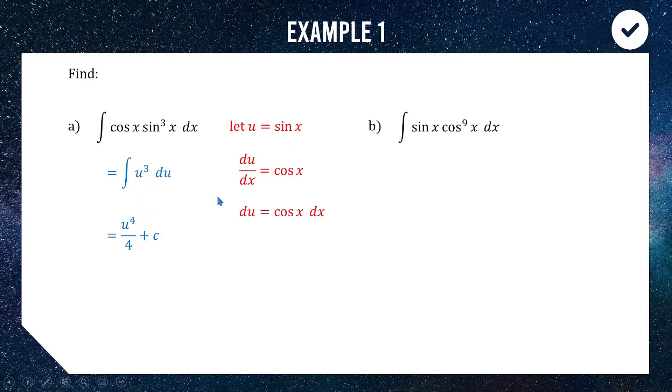Now substitute back: u equals sine x, and there is our evaluated integral. So when you have a power of sine or cos multiplied by its derivative, just substitute the sine or cos and it pops out really conveniently.